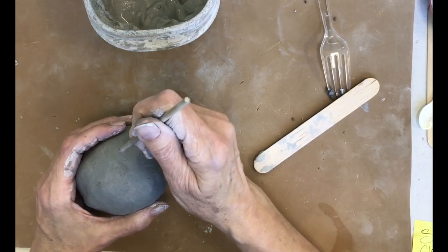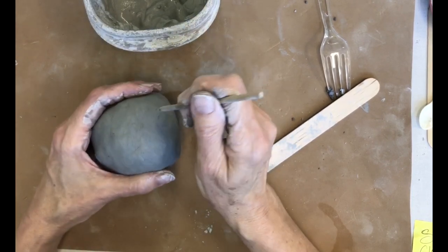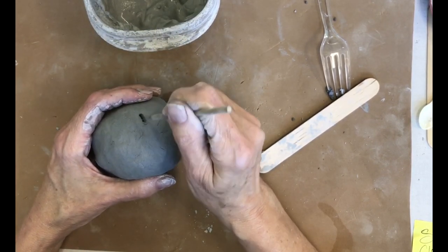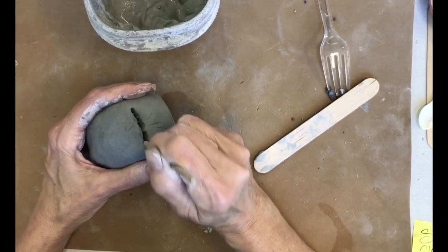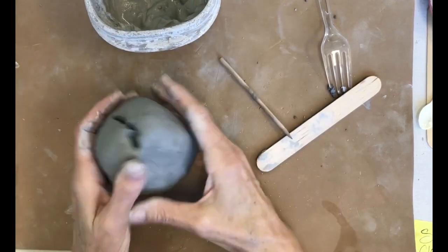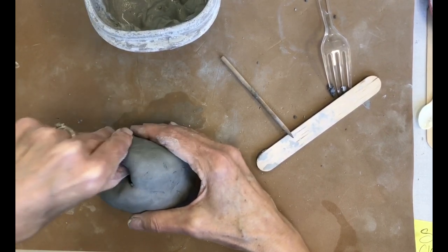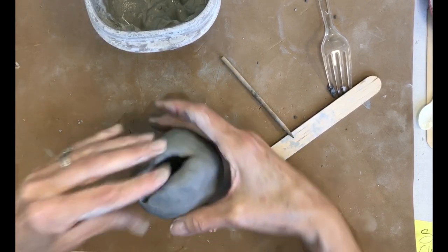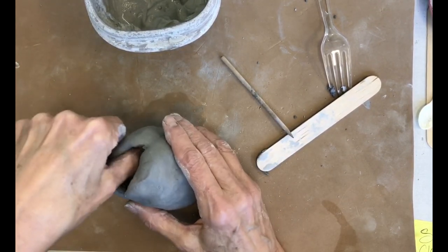You can cut a hole using a plastic knife — I'm sorry I didn't have any plastic knives in your kit, but if you have some at home you can cut a mouth into this and turn it into some kind of monster. You can open that mouth up a little bit or cut it out all the way around. We'll just make it like a fishy mouth right now.